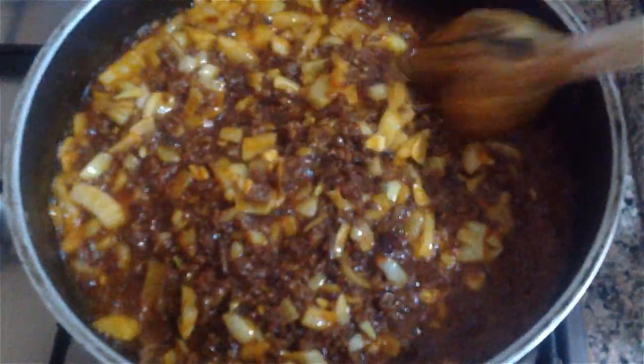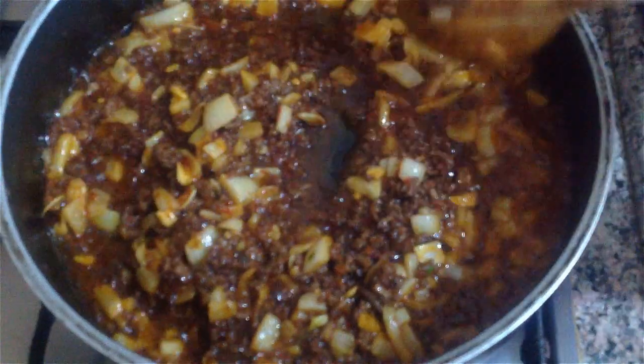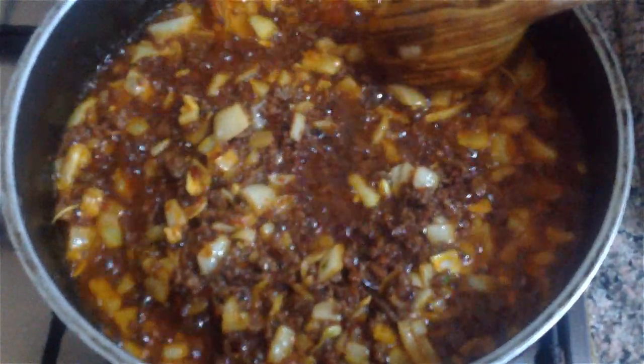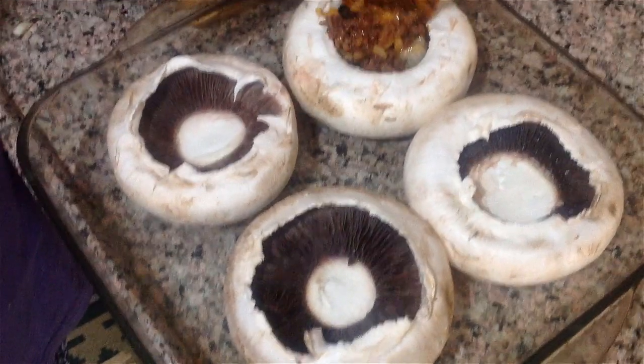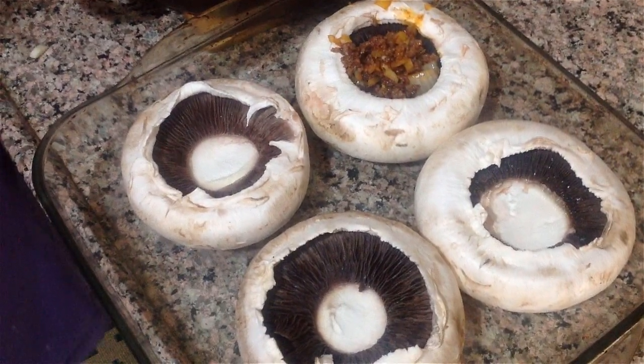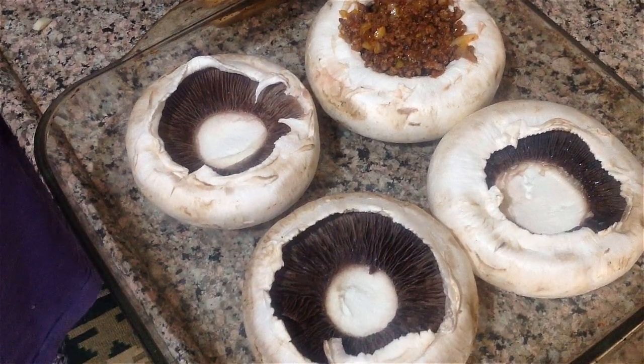Evet, iç harcımız hazır arkadaşlar. Şimdi mantarlarımın içine dolduracağım. Mantarlarımı tepsime yerleştirdim. İçlerini dolduruyoruz.